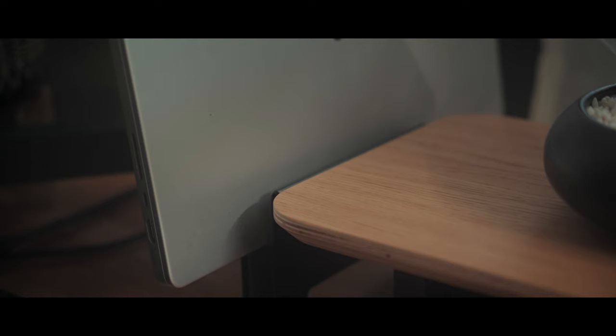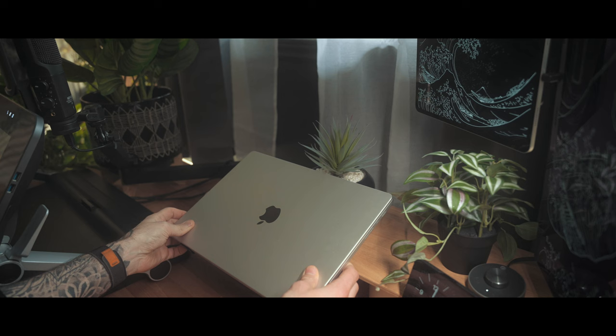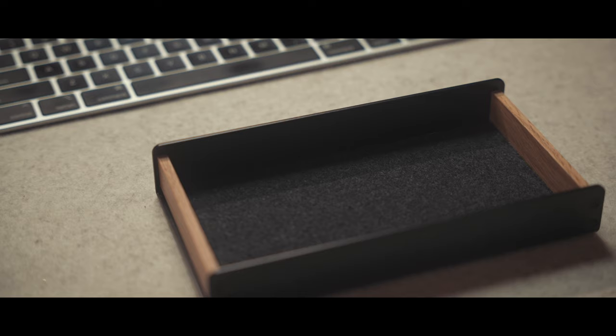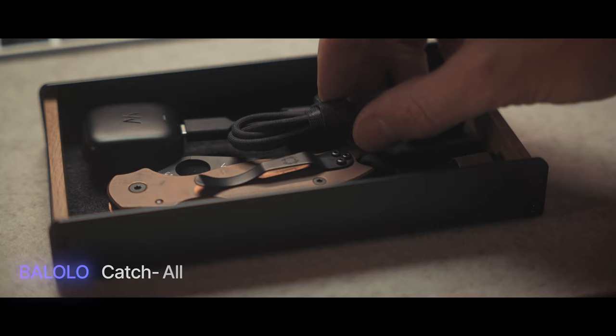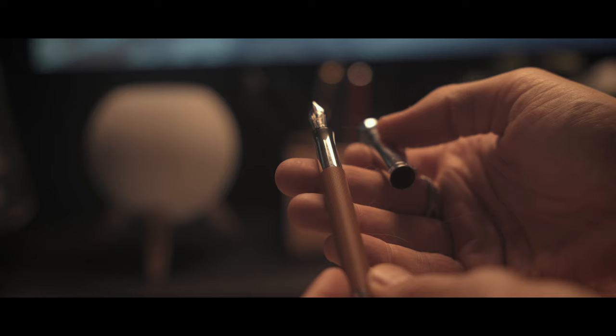In my case, I added the laptop mount for setting your computer up in clamshell mode — discreet and out of the way. Note that Balolo also have a laptop riser if you prefer using your laptop as an additional monitor. I then added the larger size metal and felt-lined tray and added a lovely little catch-all for all the remotes for my camera equipment. Being someone who loves pens and journaling, I added the pen cup for my beloved fountain pens.